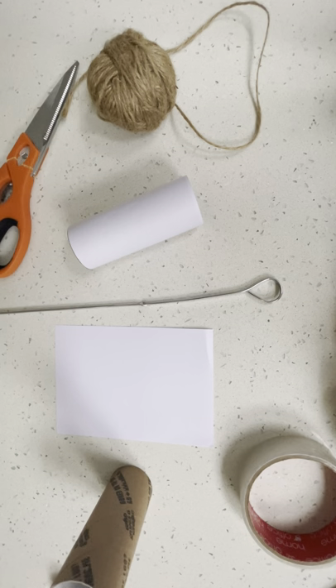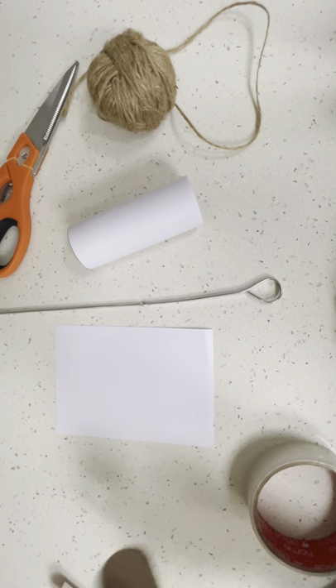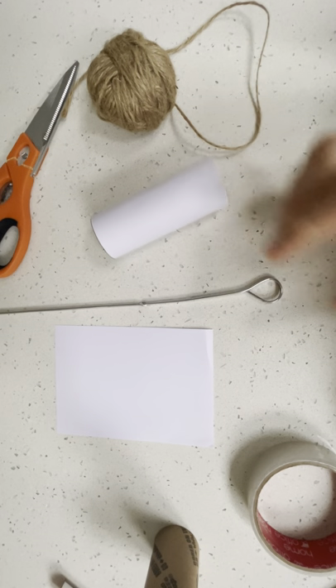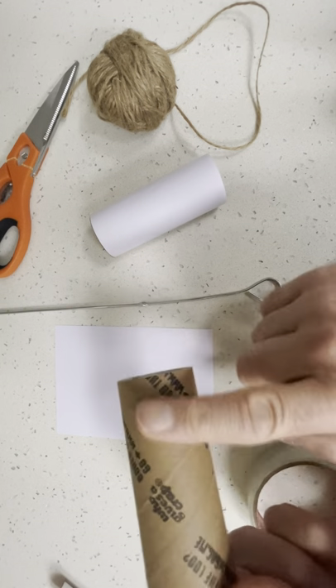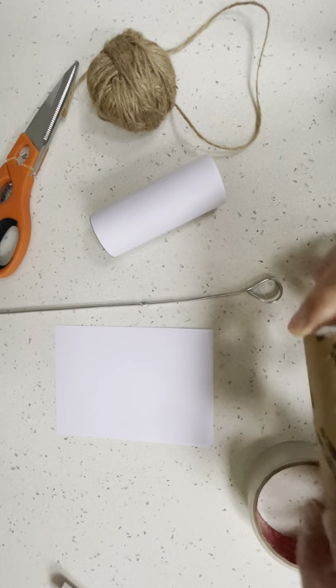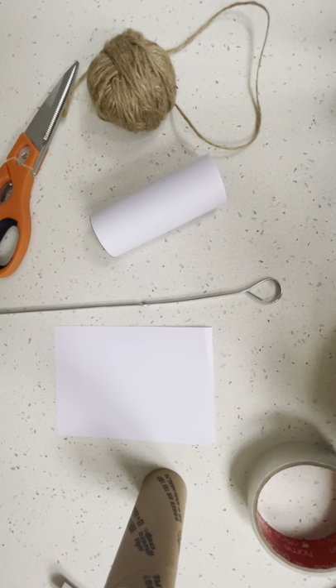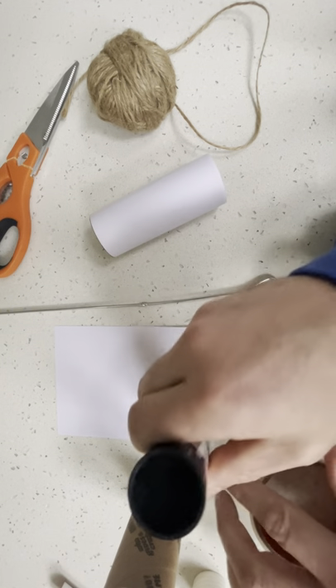So the first thing you want to do is cover your toilet rolls. Now I've covered mine in white. If you've got some paint you could paint the toilet rolls, or you can cover them in paper, or you can leave them as they are — it's up to you. I am covering them to make them look a bit better.